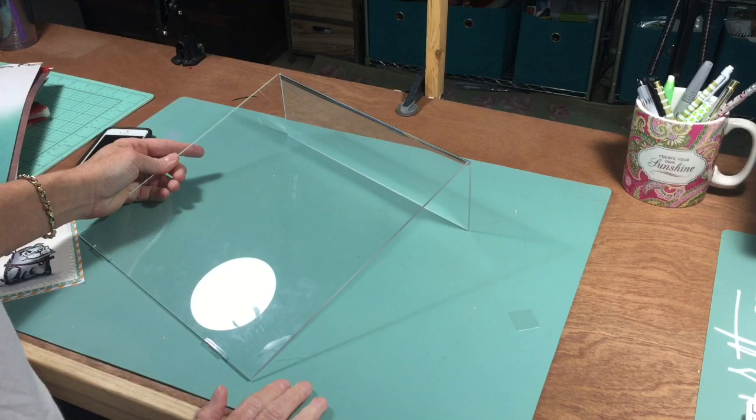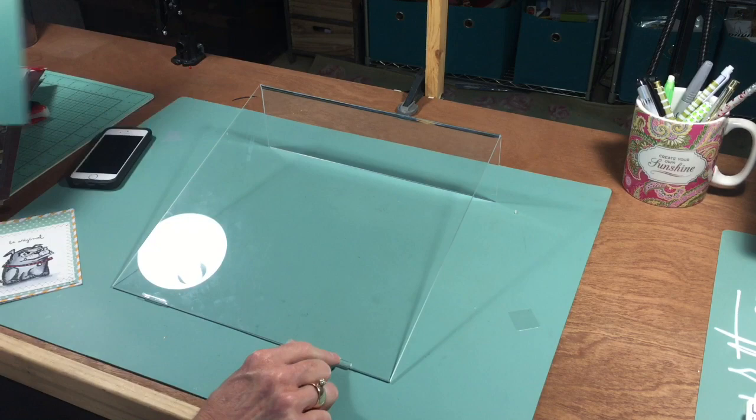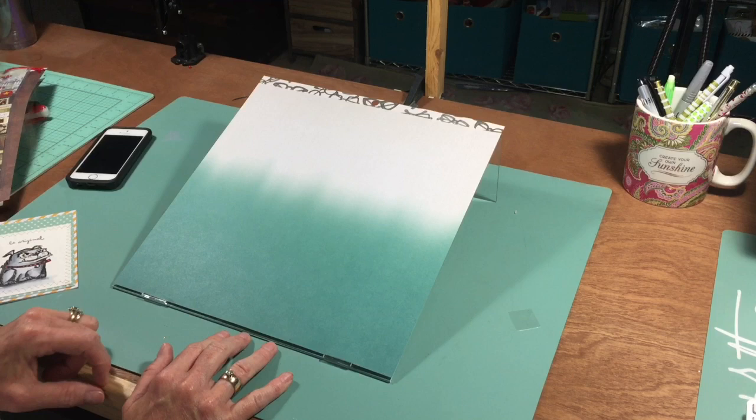So they came up with this product and it's so super simple but it works absolutely fantastic. What you do is you set it down like this. There are two little lips right here and it is perfectly sized for a 12 by 12 piece of paper. And as scrapbookers, we have lots of that. Then all you have to do is set your project right there.